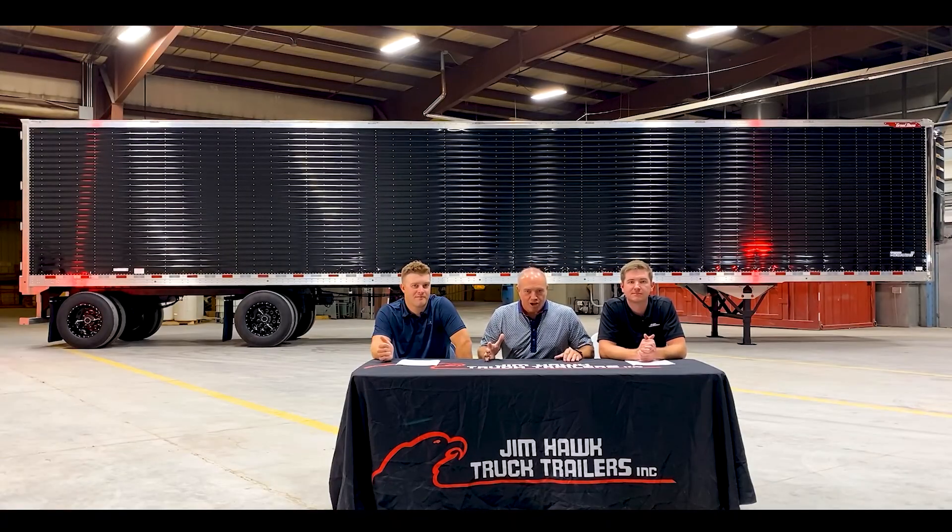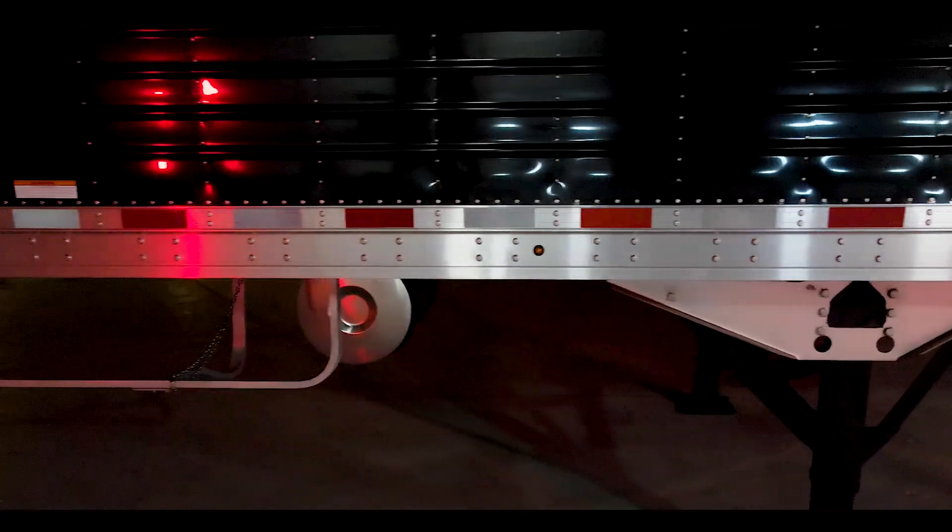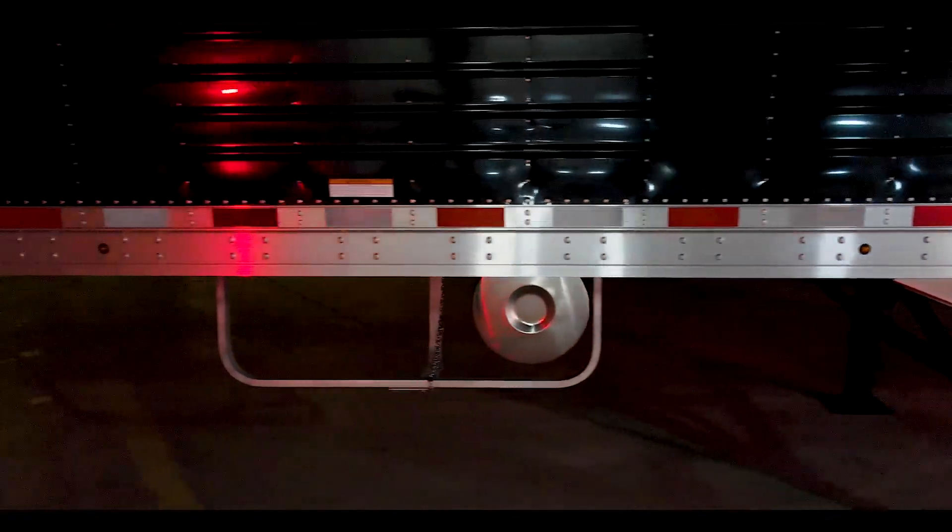Welcome back to another episode of Hawk Talk. I haven't been on one of these in a long time, but these guys do a great job with everything they do with this. I wanted to let the world know, the transportation industry know, how proud we are of our new stock trailer that we call the Pearl. This is a stock trailer with a very customizable look and we are very proud of the trailer.